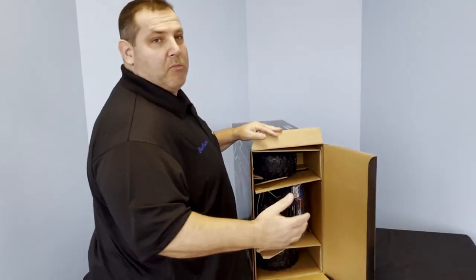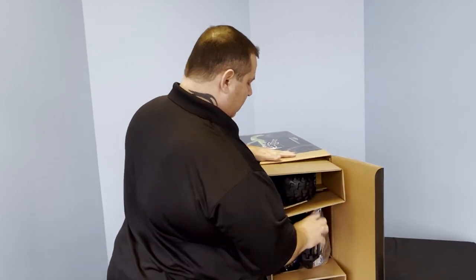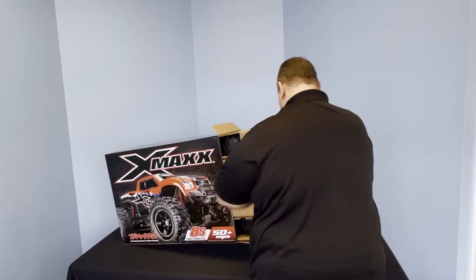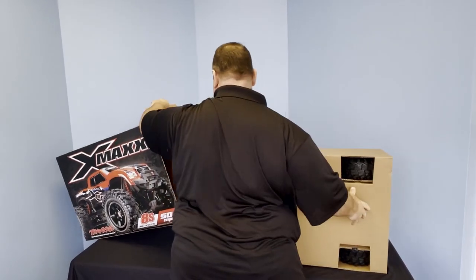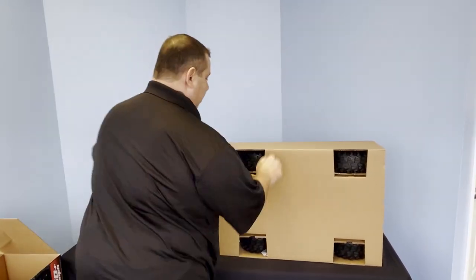Now the biggest thing people underestimate on these X-Maxx is the sheer size of the vehicle itself. These things are massive.